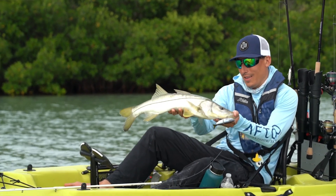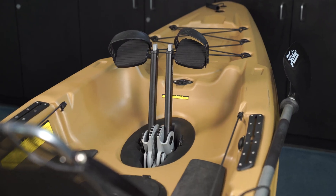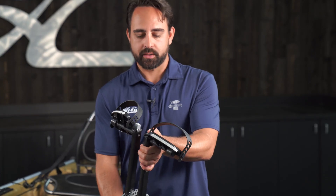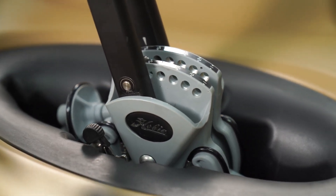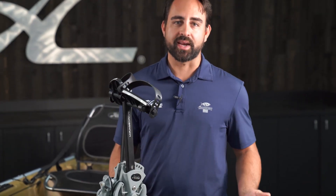Not only does this drive have glide technology which makes it really quiet and smooth, but it also has kick-up fins and adjustment to suit any height user. Simply depress the gray button at the top of the drive crank and pull back or push forward to accommodate users of any size.